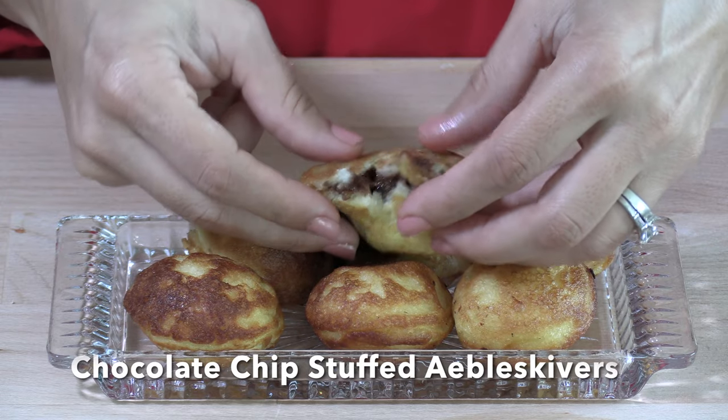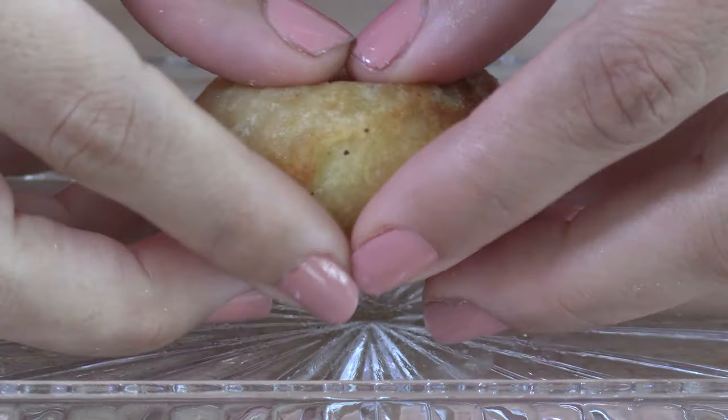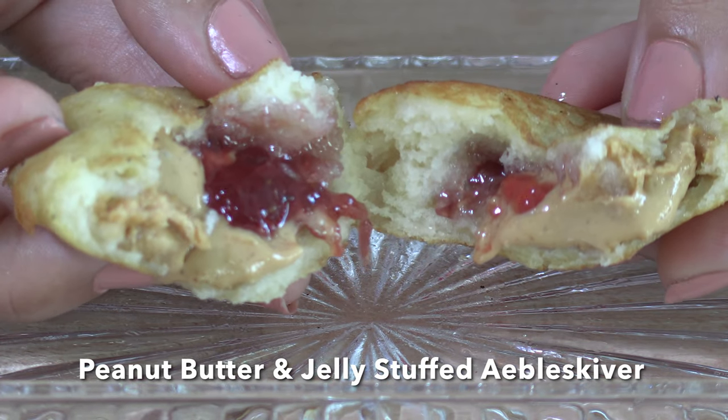While there is no limit to what you can put inside the stuffed æbleskiver, some other recommendations include ham and cheese, peanut butter and jelly, and Nutella banana.